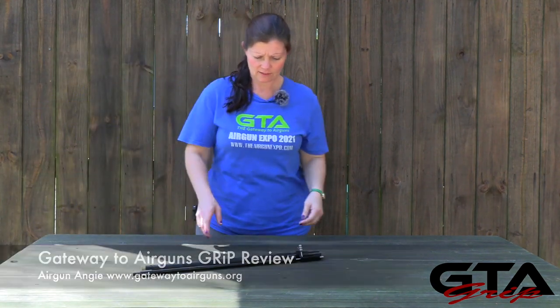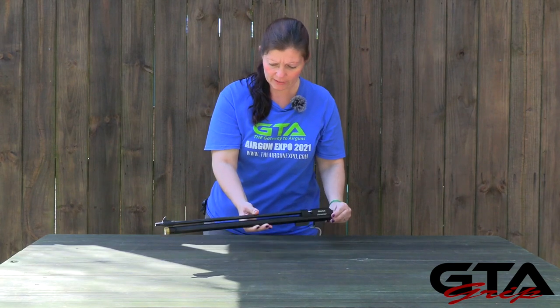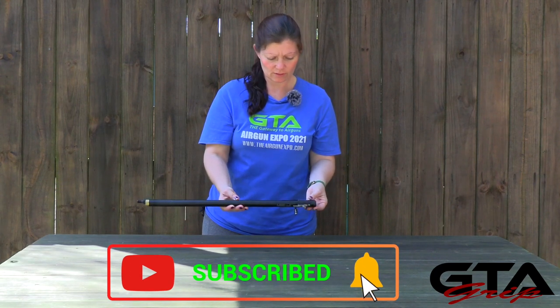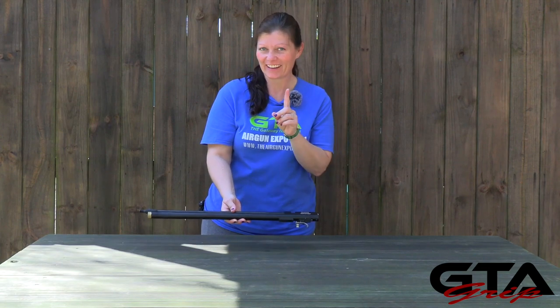What is this? Looks like a very naked gun. Diana Stormrider? Dude, where are your clothes? You can't do a video like this! Hold on, I got something.